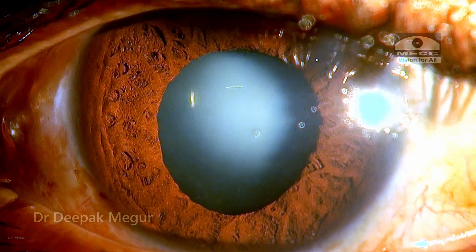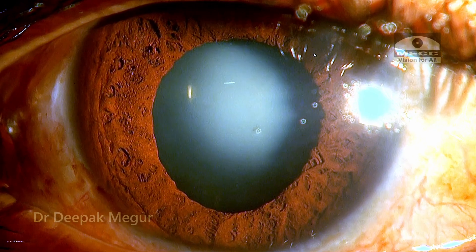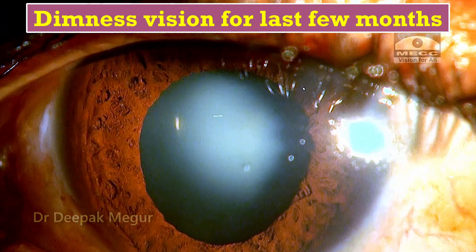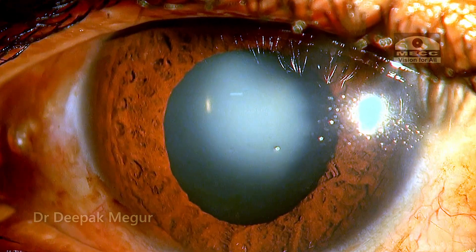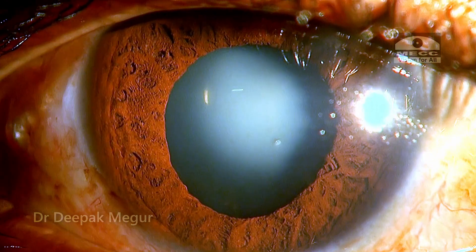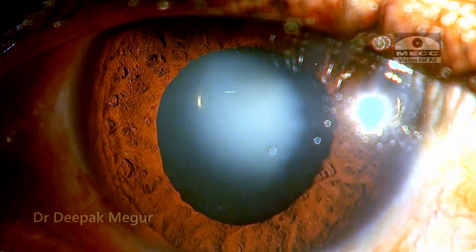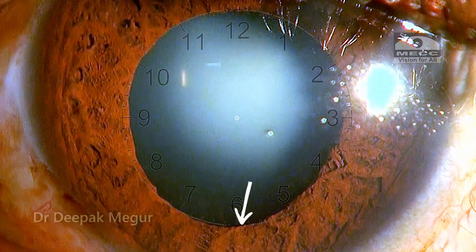I am Dr. Deepak Meghur, and today's case is about a 48-year-old gentleman who has presented to the clinic with history of diminished vision for the last few months. Past history reveals that he had sustained a blunt trauma many years back, evident in the form of small sphincter tears, very mild phacodonesis, and in the inferior quadrant I am suspecting about two clock hours of zonular dehiscence.